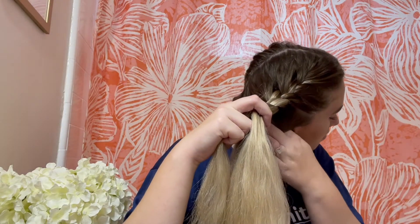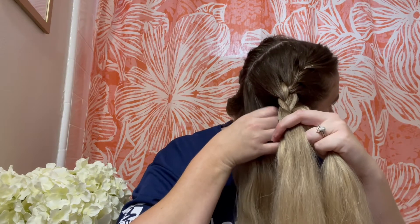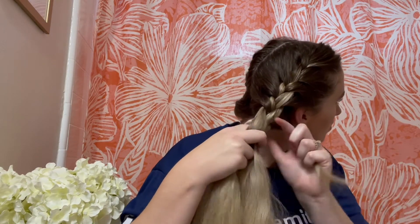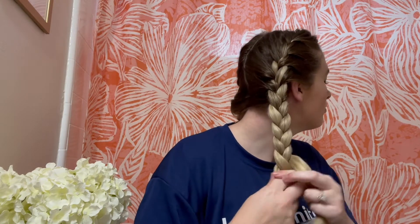As long as you're crossing over the middle strand, you're doing it right. If you start going under, you're actually going to start doing a Dutch braid, and those are a lot trickier — I myself aren't too used to those because it's the opposite of what I'm used to. So as long as you're just crossing over, you're going to get the hang of it. It's a lot of practice, practice, practice — the more you practice, the easier it gets, and you'll gain the muscle memory. That is basically how you do a French braid.